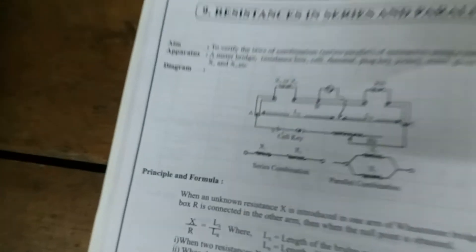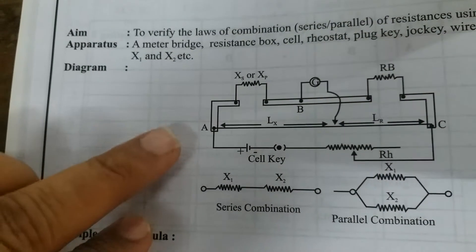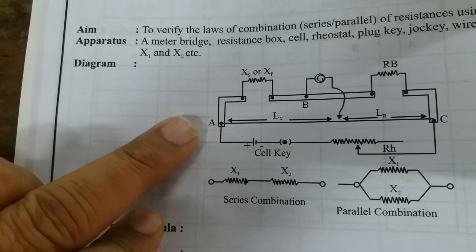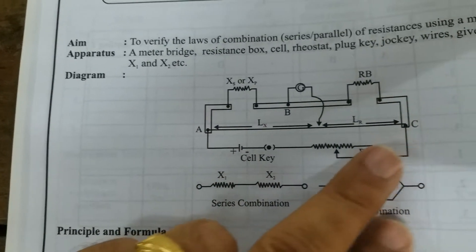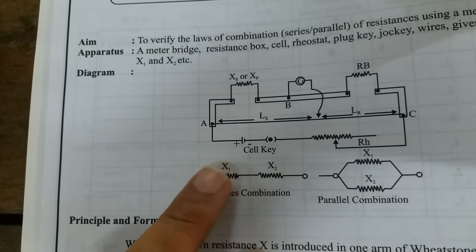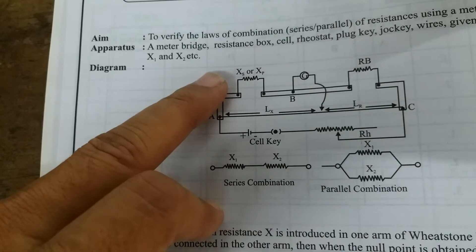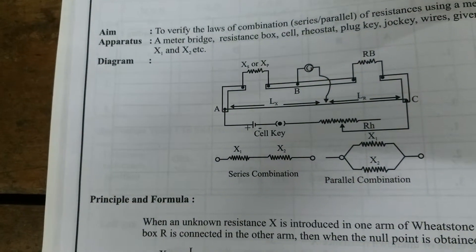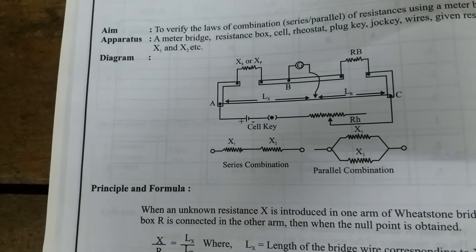If you have a look at the circuit diagram here, you find that we have a wire AC. The left hand side point is named as point A, the right side point is named as point C. This wire is called meter bridge. In between A and C we have a battery, key and a rheostat connected. In the left gap we have the unknown resistance connected and in the right gap we have a known resistance or resistance box connected.